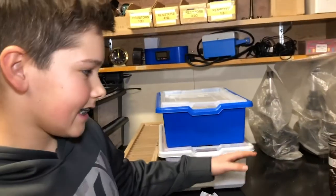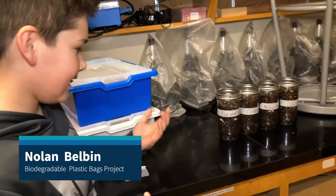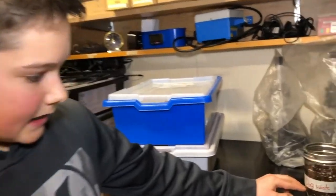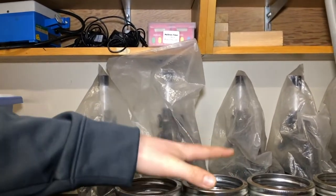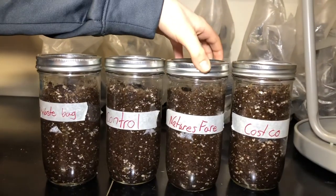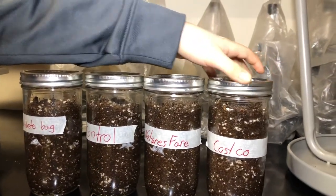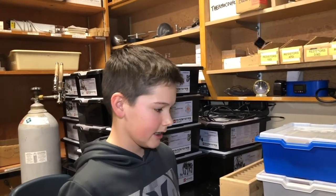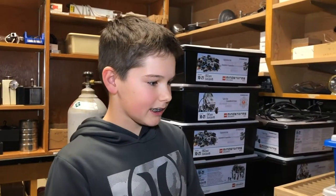In these jars is just regular potting soil you can find around your house, and then I have one type of biodegradable plastic bag in each of them. This is my control — just a normal plastic bag. These are dog waste bags like the ones you find at the dog park, these ones are from Nature's Fair, and this one's from Costco. I'm leaving these for five weeks, adding water every day, and at the end I'll take them out to see how much they've biodegraded.